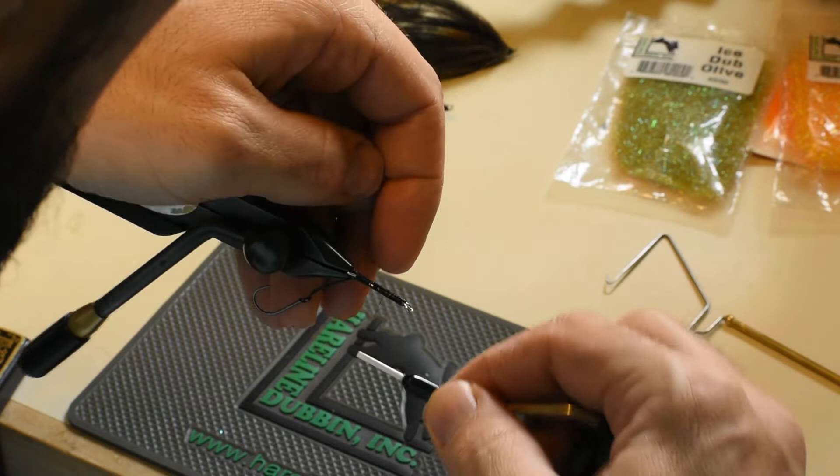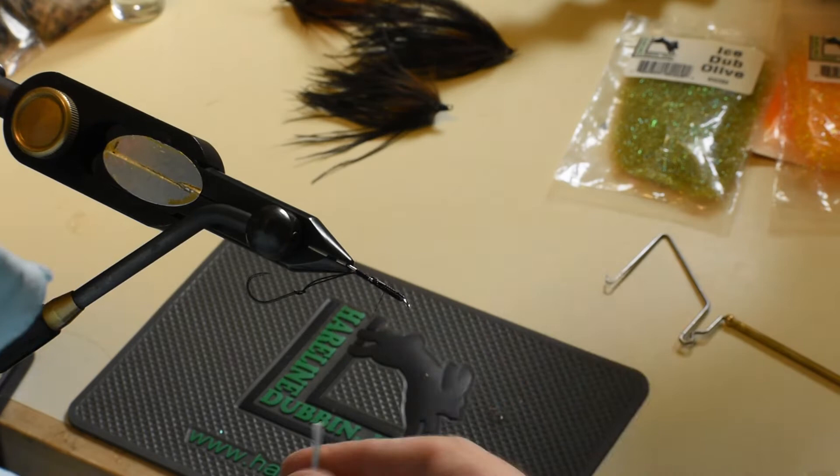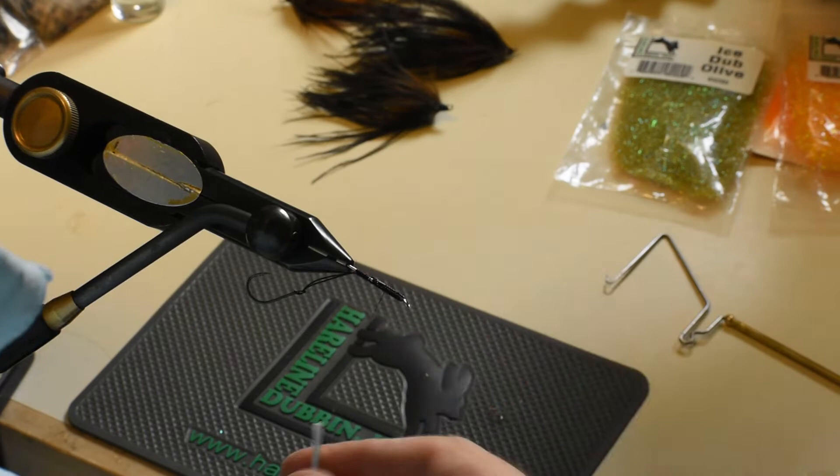Now the shank and the wire tends to cut your thread, so just be careful with tying over the top of it. And you're ready to go.